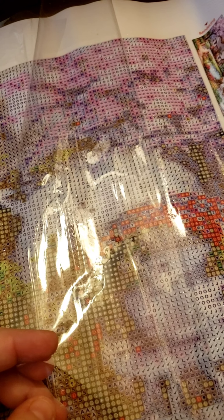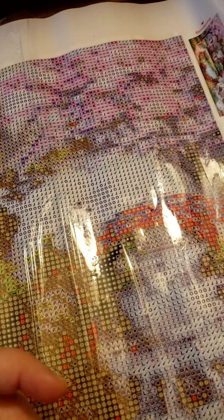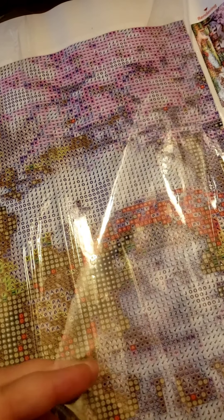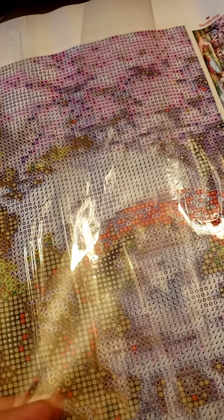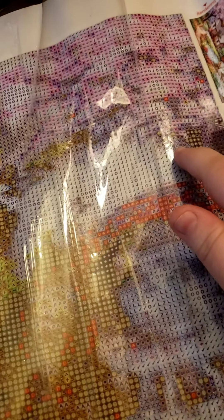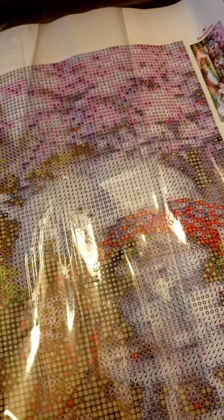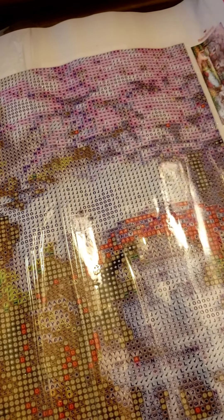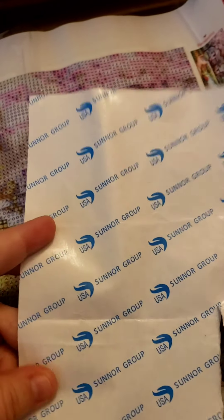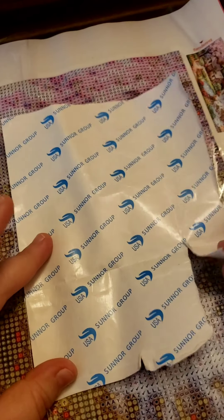Every diamond painting will have either a clear coating — which some people don't prefer because it crinkles and makes noise, but I like it because you can see through it — or it'll have a glossy paper cover. You just peel this back and see it's sticky, and that's what your little drills will stick to. I try to do one color at a time, and I just kind of rip off sections as I go.